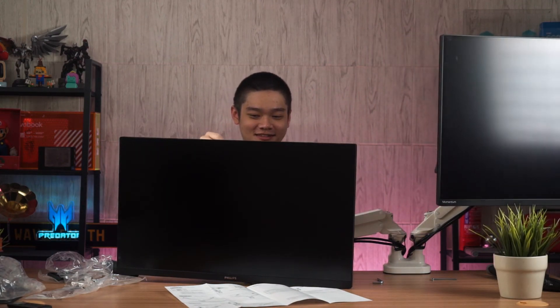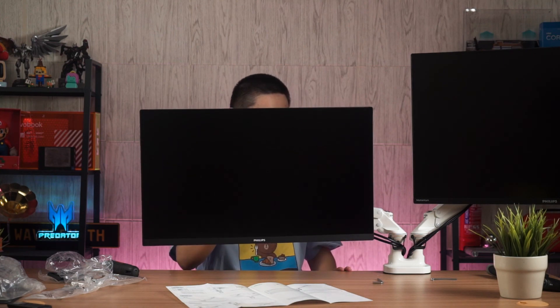Always get someone to help you when mounting monitor arms, especially for 32-inch and larger monitors — they are quite unwieldy to handle when fitting the mount mechanism at the back. Also remember: use a laminate or MDF table. Do not use it with hollow core tables — you will snap them.